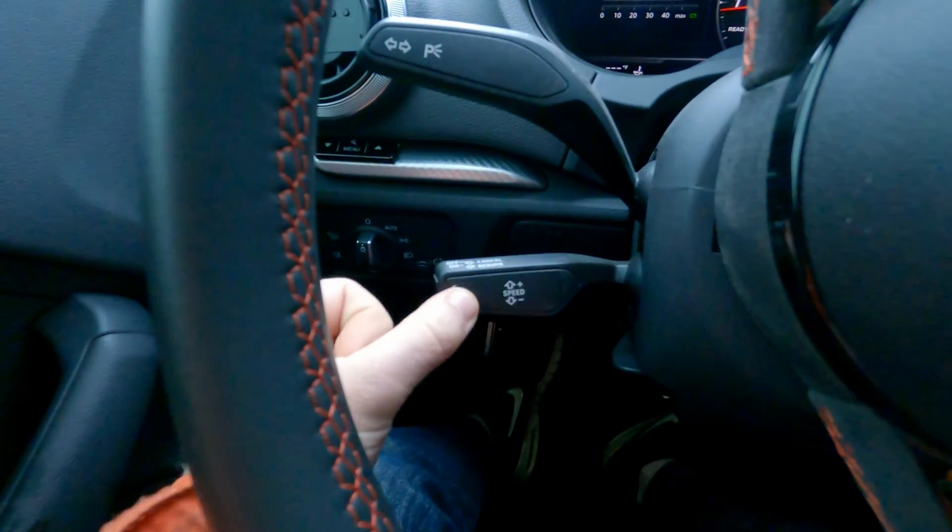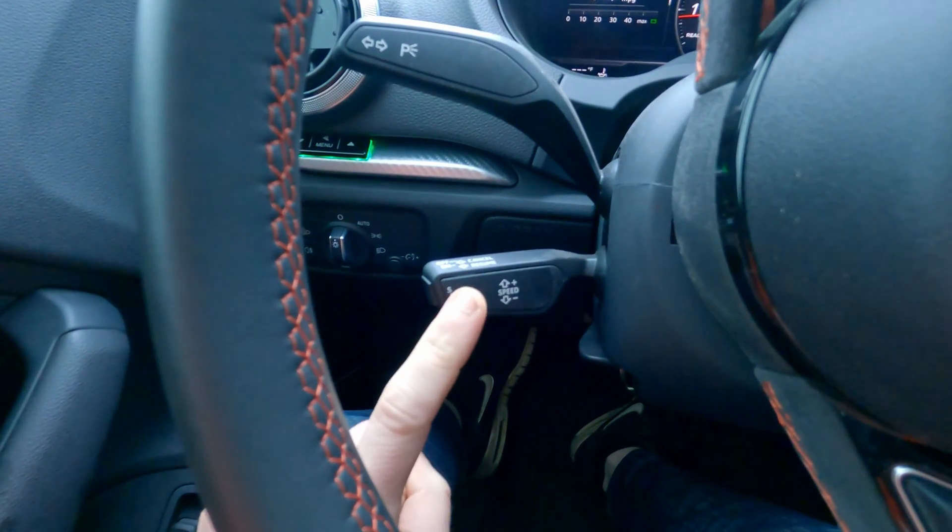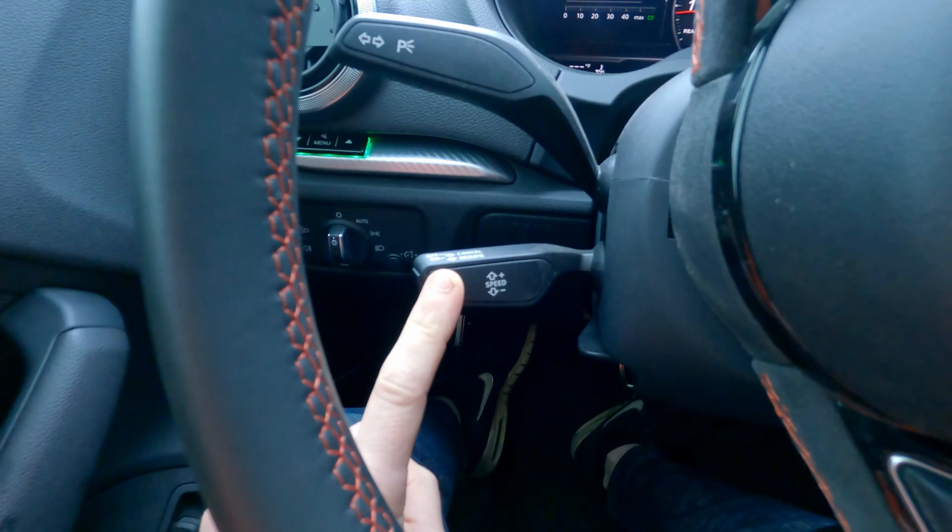It's important to understand the cruise control stalk because I was a little confused by this at first. There are a few different positions: all the way forward is off, then you pull back and that's on, and then there's a momentary forward which is cancel.